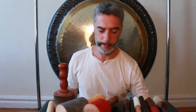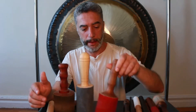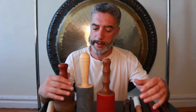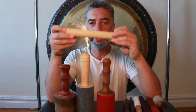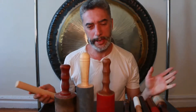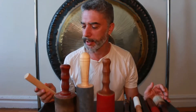Therefore we have a huge variety of rubbing mallets, and they use the same principle — leather padding, suede padding, or just wood with different firmness. Let me demonstrate all types of rubbing mallets that I have in my collection.